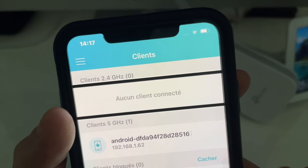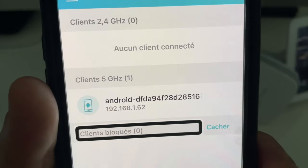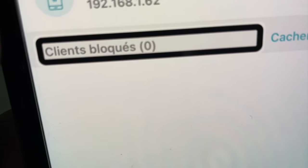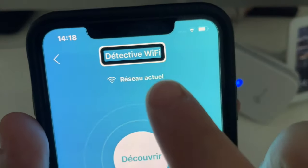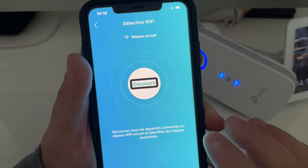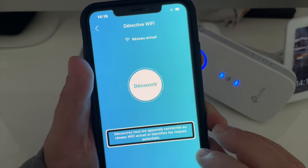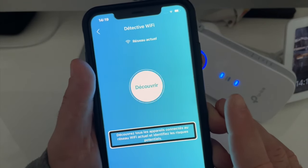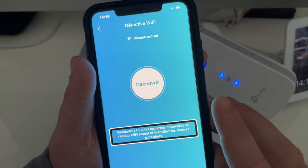On peut aussi gérer les appareils qui sont connectés sur notre réseau. On peut aussi bloquer des clients si vous apercevez que sur votre réseau, un appareil est connecté que vous ne connaissez pas. Vous avez donc un mode détective Wi-Fi. Découvrez tous les appareils connectés au réseau Wi-Fi actuel et identifiez les risques potentiels. Grâce à ce détective Wi-Fi, il va passer en revue tous les appareils qui sont connectés sur votre Wi-Fi. Et si vous avez un doute sur un appareil, vous allez pouvoir le bannir.